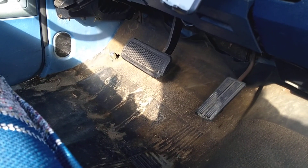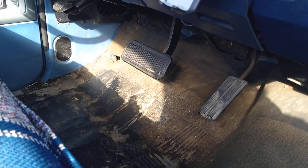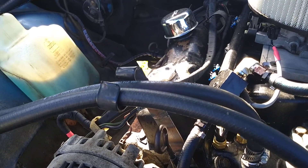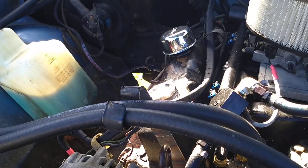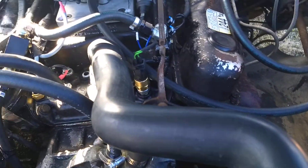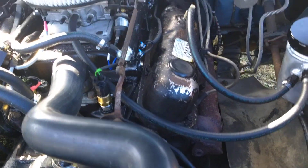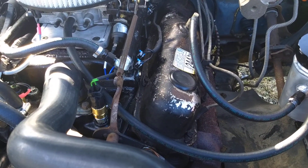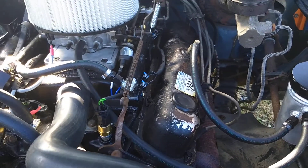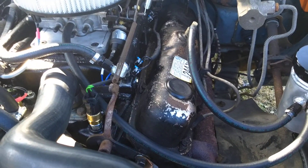I've got my air cleaner mounted back on there. I had to mount a Walbro fuel pump and ran new fuel lines using a Corvette fuel filter slash regulator with a return line on it. That saved me from having to run a return line all the way to the front.